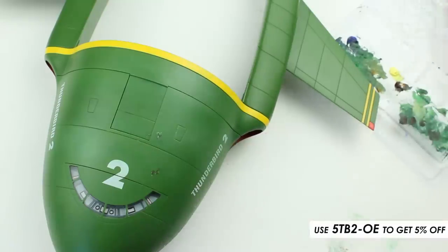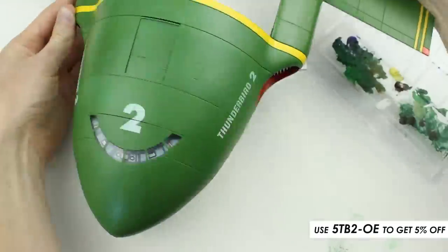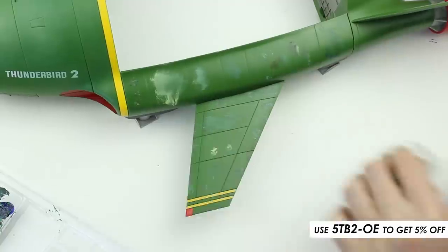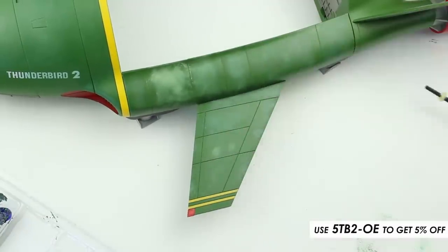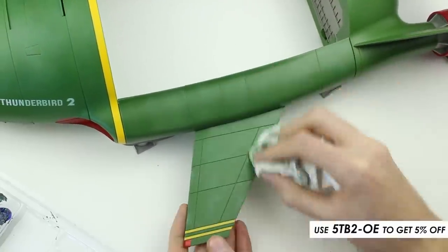There's no correct way to work, but I tried to mix darker shades of green along the panel lines, and lighter shades of green into the centre of the panels. I worked this technique over the entire model, doing a section at a time. This technique doesn't take long, and I really love the results.